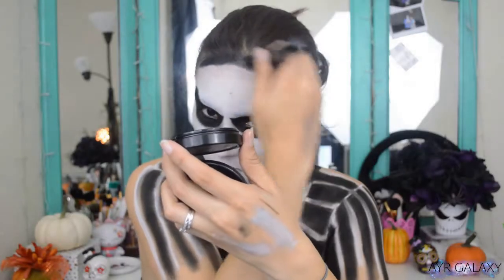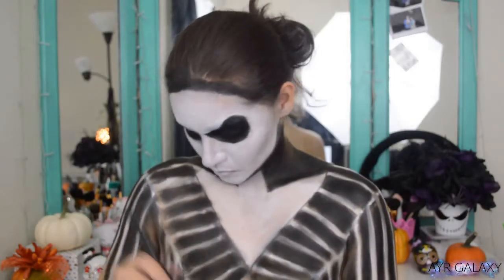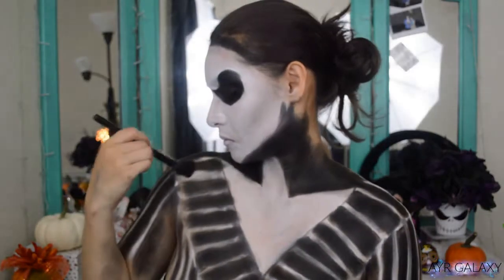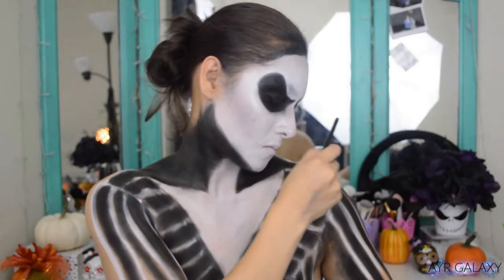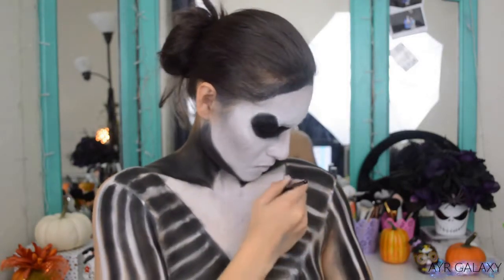To round out the face, I'm applying some black paint to my forehead and chin. Here I'm setting the black paint, and as you can see the lines on his suit don't look completely white — I did that on purpose so it can seem like there are shadows. I know it's not perfect but bear with me, this is my first time doing a look like this.